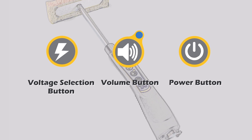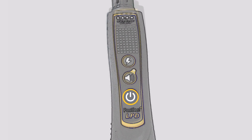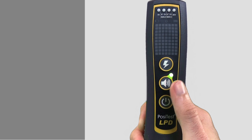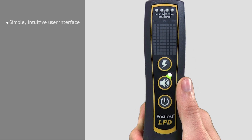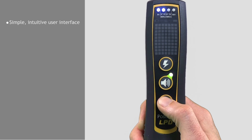The PosiTest LPD low voltage pinhole detector is simple, durable, and accurate. It features a simple three-button interface to control all functions and a bright four LED array to display the status of the instrument.